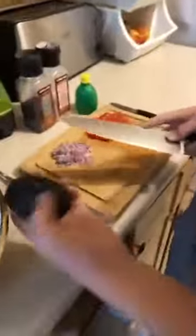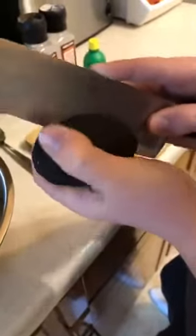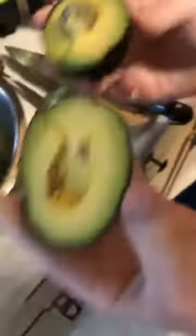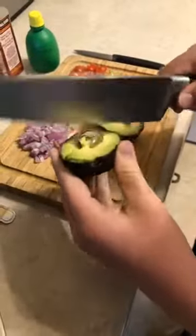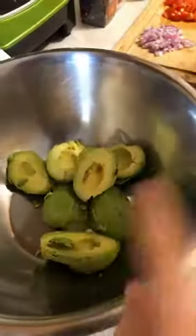Rain is going to show you here how we open up an avocado. You want to go right down the middle — use a sharp knife and then just rotate it around because there is a pit in the middle. Obviously you only want to let your kids do this if they are responsible and mature enough to wield a knife of this size. Then we have our pit in the middle. You kind of just turn it and usually it'll come out. We're going to scoop the avocado into our bowl. We've already added a few avocados. We're going to mix in our ingredients and mash it up.